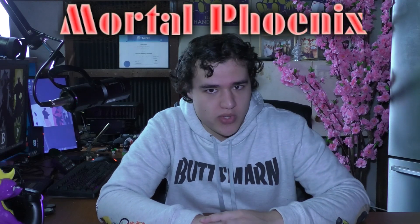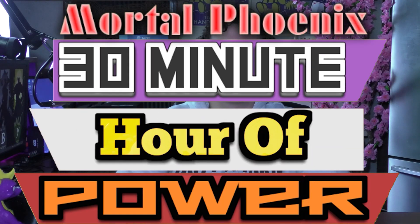Hello and welcome to another Mortal Phoenix 30 minute hour of power. Season two, because we're starting again, starting afresh. It's been a while since we did season one's four episodes of making pavlova, a Christmas tree, a wooden car, and crystal growing. I can't remember half of them even though there were only about five.